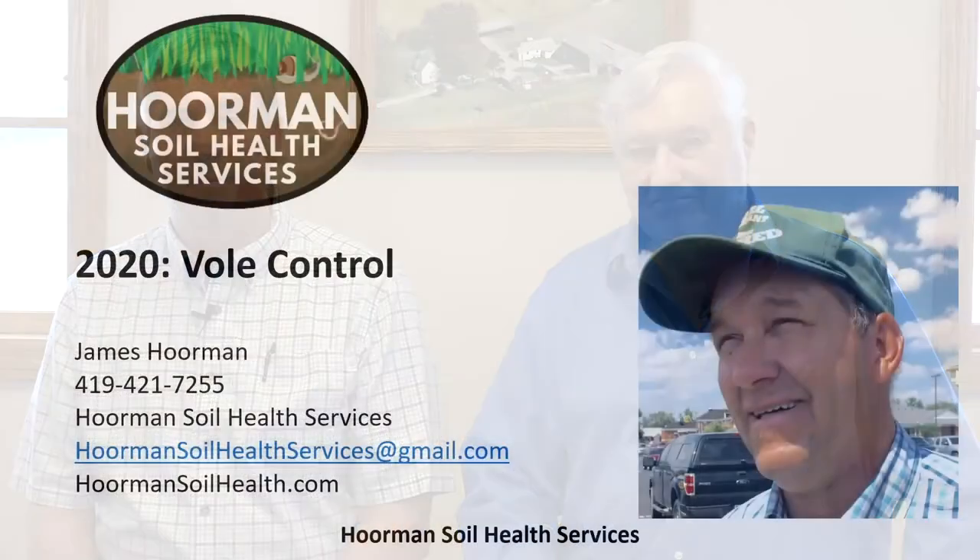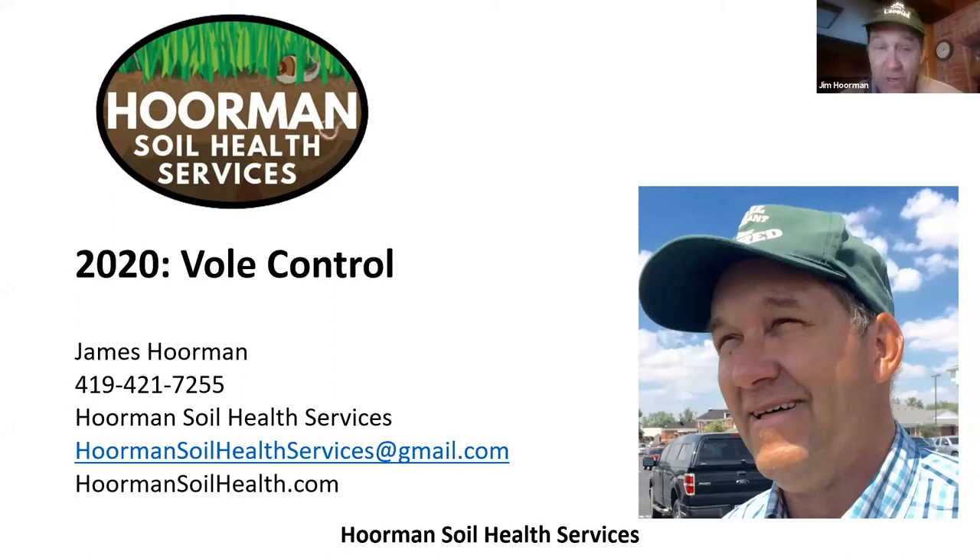Hello, my name is Jim Horman. I'm with Horman Soil House Services and today we're going to talk a little bit about vole control. If you want to get a hold of me, you can contact me on my cell phone 419-421-7255 or by email at HormanSoilHouseServices at gmail.com.